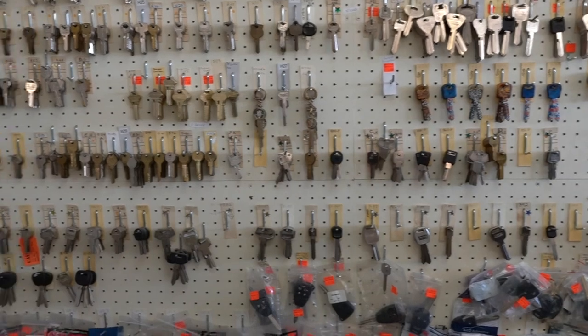As a kid up here cutting keys, I'd say, hey Dad, we're getting low on this key. What would be the first thing you'd ask me? Did you check under the counter for the backup? And how good was I at that? Not very. You'd go, no, here it is, pull it out — or you'd be out because it wasn't a very popular key.